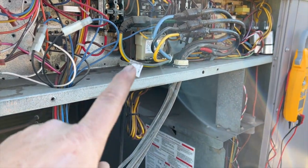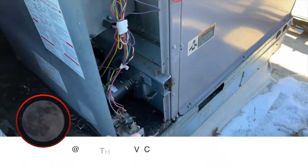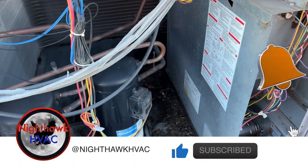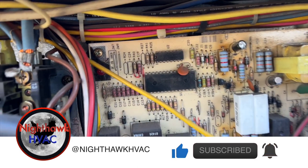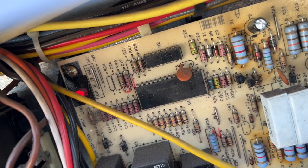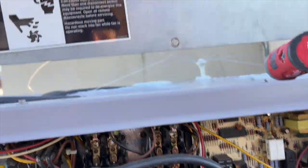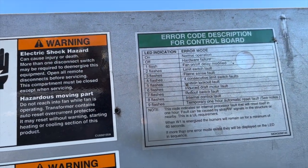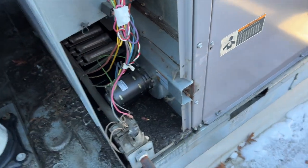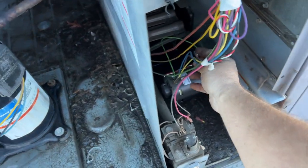We're back on the roof doing a PM. I came across this system and it's just inducing - it's running but not heating. I reset it and it's not doing anything. Six flashes: one, two, three, four, five, six. Six flashes is an inducer draft motor fault. Obviously the motor is running, so generally I'd think pressure switch, but this motor is different - there is no pressure switch.